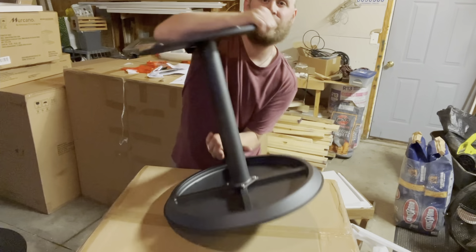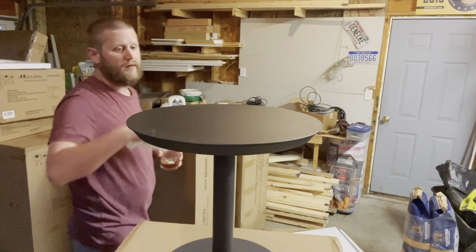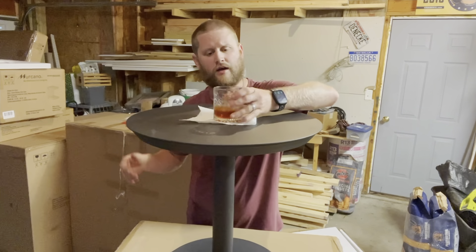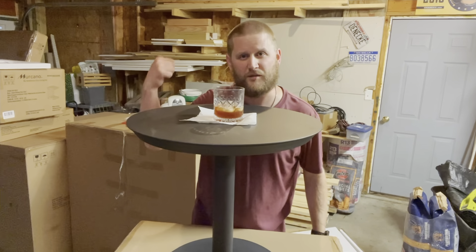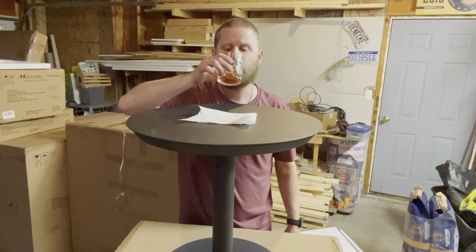That's it. Go ahead and flip this guy over. Now you can grab your favorite drink and pop it right on there while you build the rest of your stuff or while you're chilling outside.